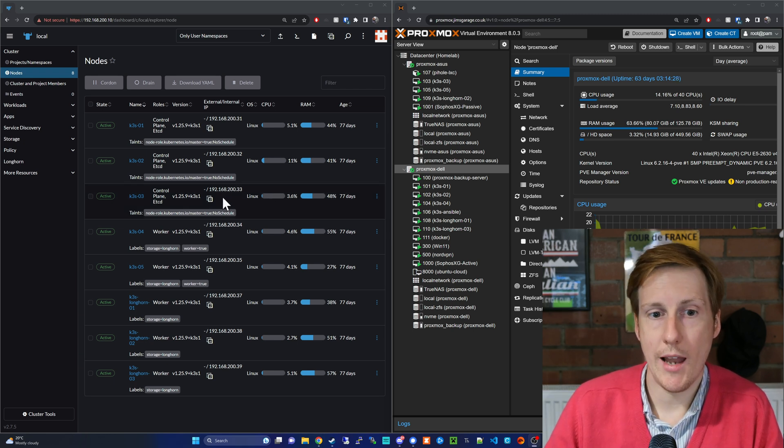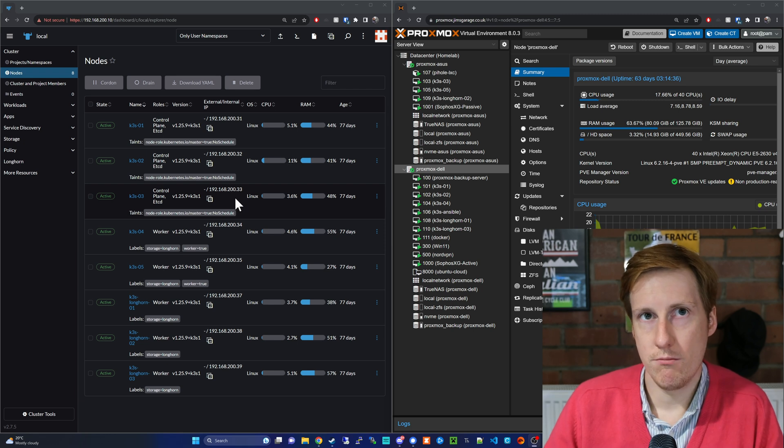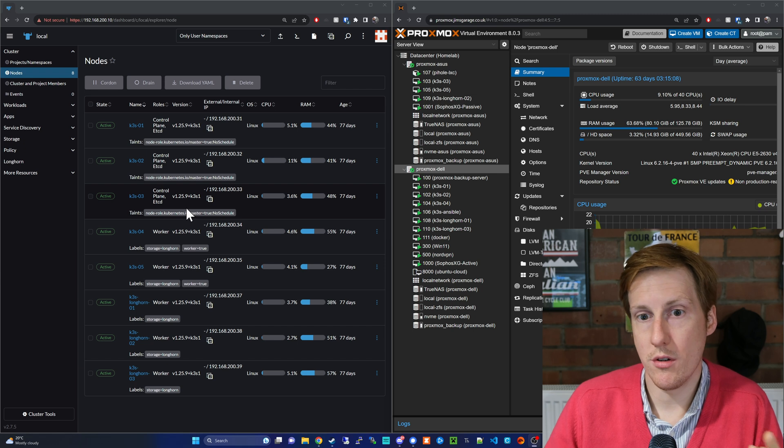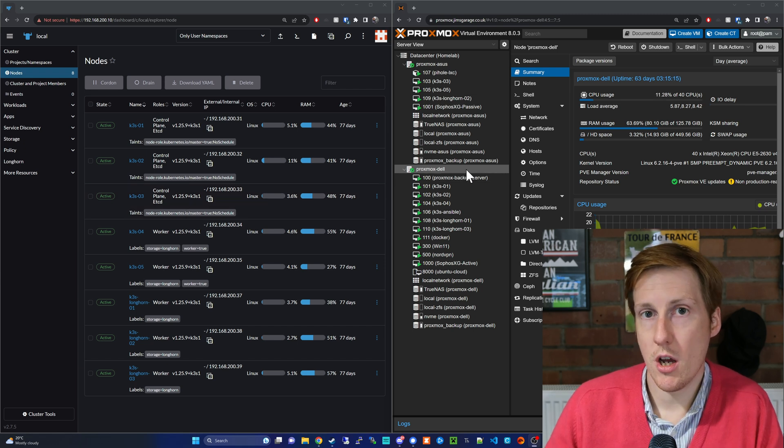Now the important thing here is on the left - this is my Rancher, which is a Kubernetes interface. K3S is made by Rancher, and this is the Rancher UI. Longhorn is also created by Rancher. If you look closely in the second column you can see all of the node names - all nodes are available. So this is where I have a single pane of glass to manage all my K3S nodes on separate physical Proxmox machines. As I go through the physical walkthrough, bear this setup in mind.